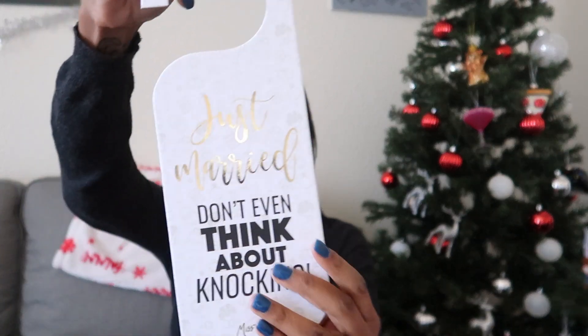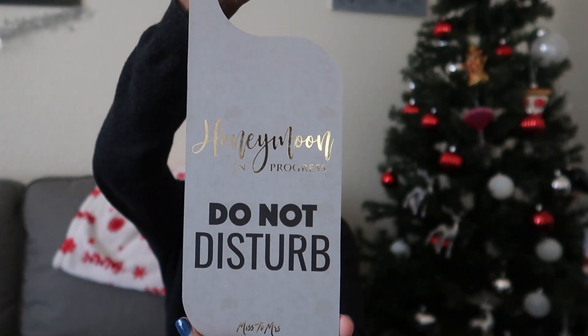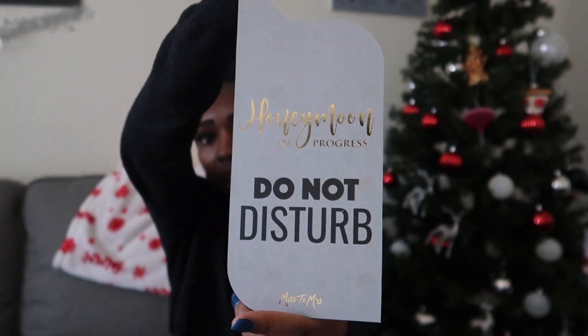I think there's only one more thing in here — it's a door hanger! It's a two-sided door hanger. One side says 'Just Married, Don't Even Think About Knocking' and the other side says 'Honeymoon in Progress, Do Not Disturb.' That's such a cute little saying — adorable!